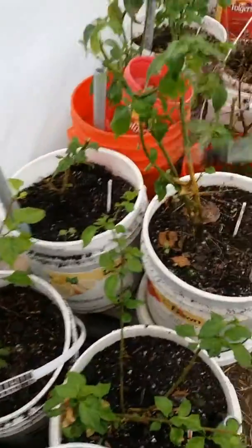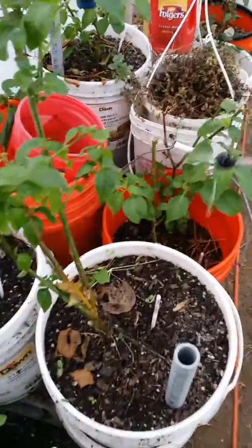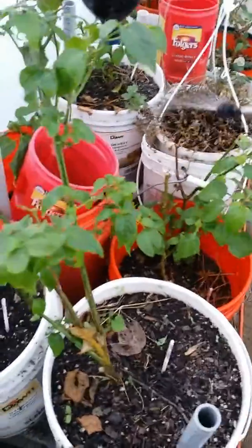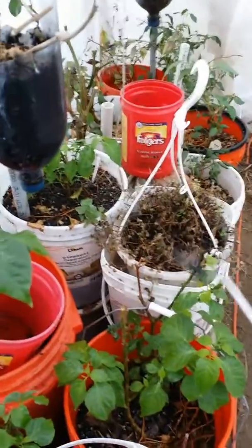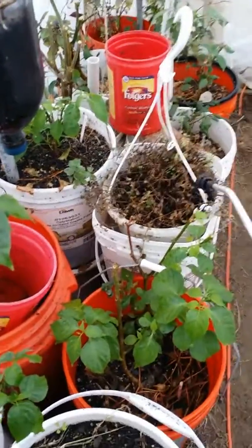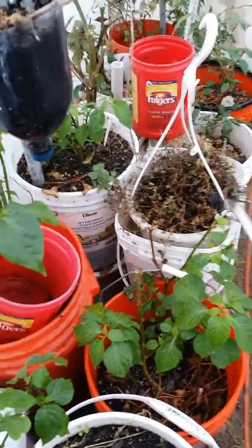Nothing spectacular to it — you just get the plant and give it a good soaking. I'm going to go around and do everybody in here. Once I finish in here, I'm going to do everybody that's in the indoor green room greenhouse. That one there is the oregano — that needs some love, some attention.